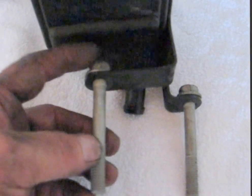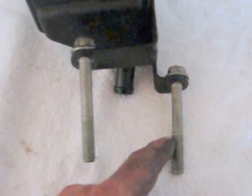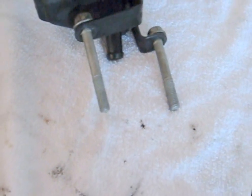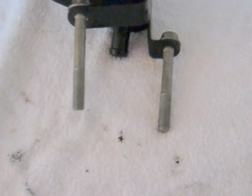Frogger's going to put a little blue Loctite on these also, because this one obviously I can't get a torque wrench on. This one I might be able to, but hey, a little blue Loctite is not going to hurt anything.